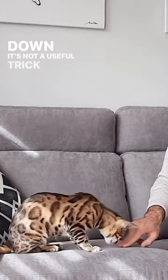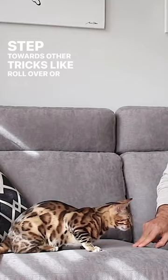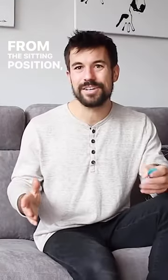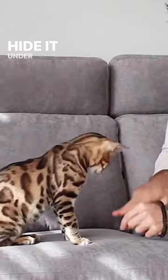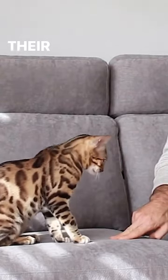Down is not a useful trick per se, but it's the very first step towards other tricks like roll over or play dead. From the sitting position, you're going to get a treat and hide it under your fingers. When your cat tries to reach it, they're going to touch with their belly on the floor.